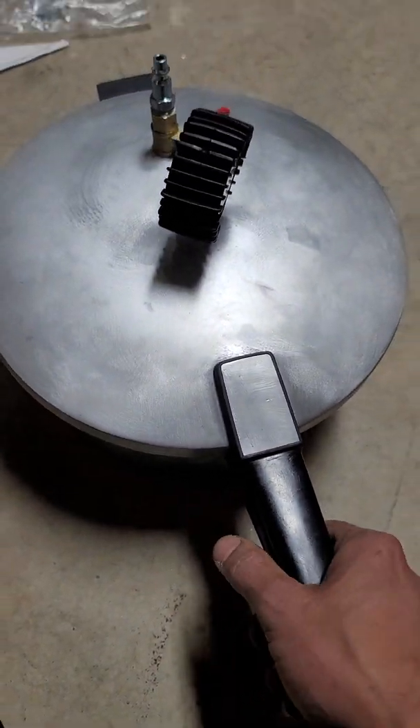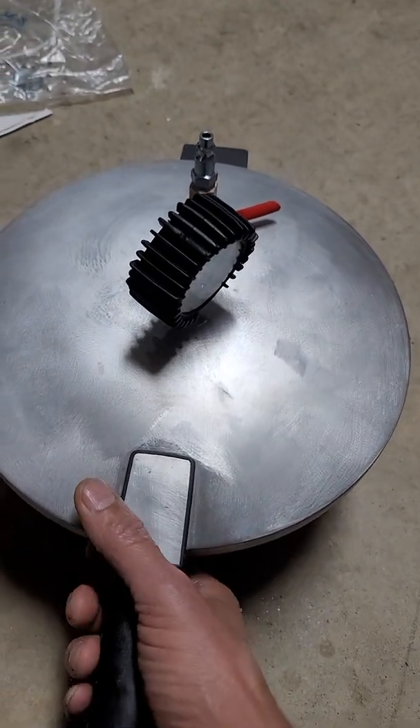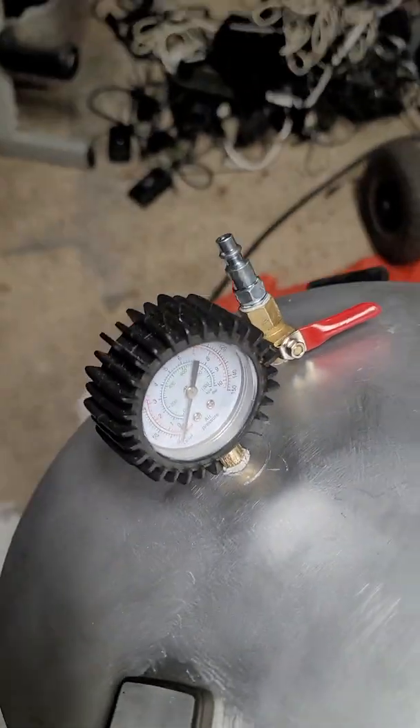Then close it up. If you want to see it, I can take it up to 80 psi, but I didn't go over that because we don't need that much. Maybe 40 or 50 psi is enough.